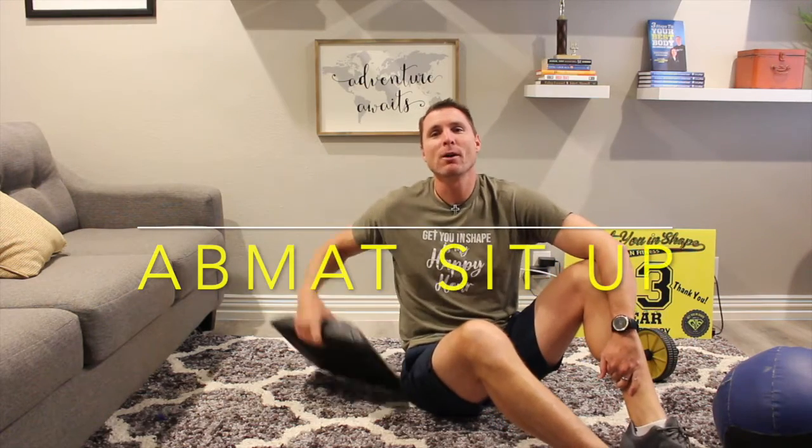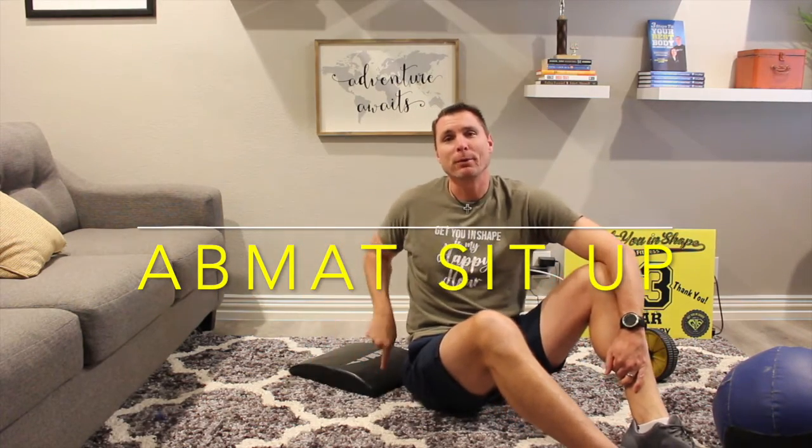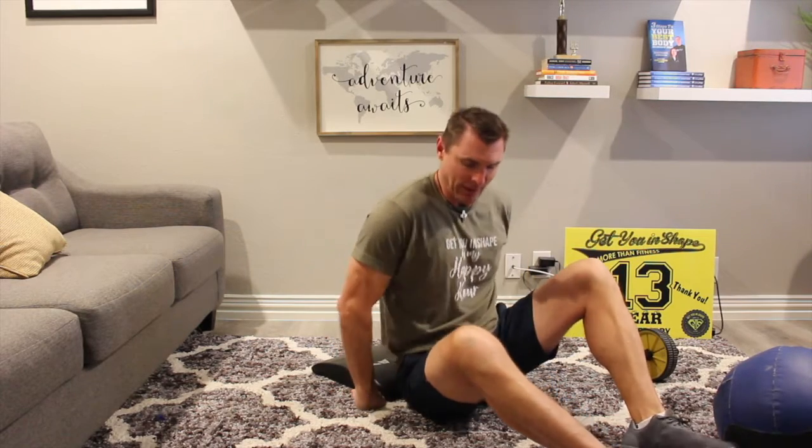We're going to go over the ab mat sit-up. First thing, you want to point your ab mat so it spells away from you. Second thing, we're going to pull that ab mat to where it's tucked right underneath my hips.